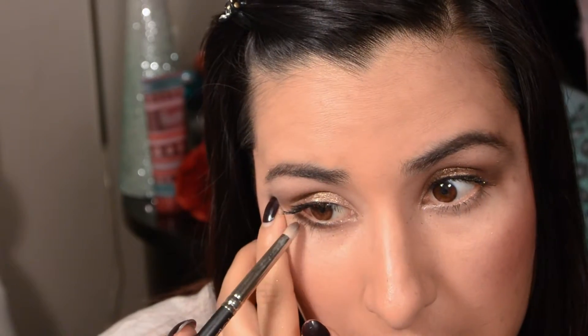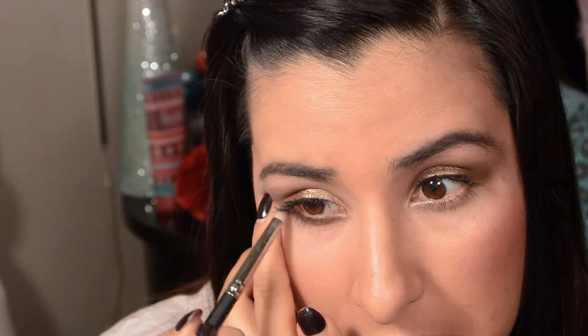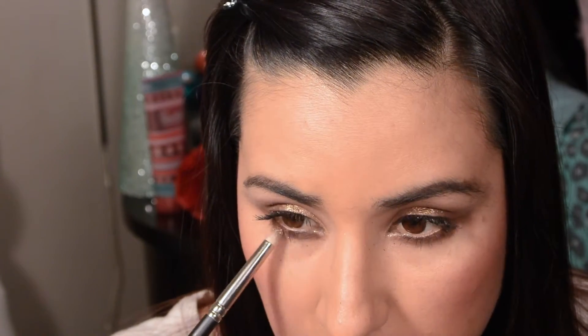I'm going to take my MAC 219 brush, dip it into the brown color, and line my bottom lash line. I always like to bring it up to meet the corner of my eye for a complete look. Then I go back in with the gold color using the same brush, layering it on top of the brown.